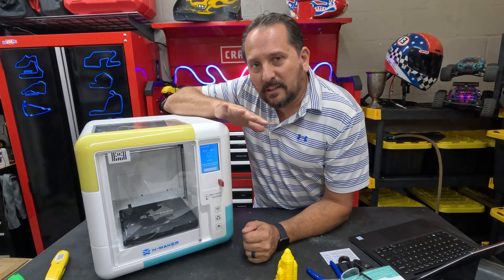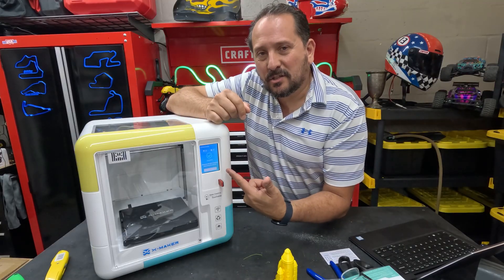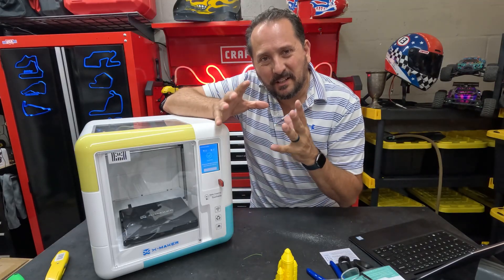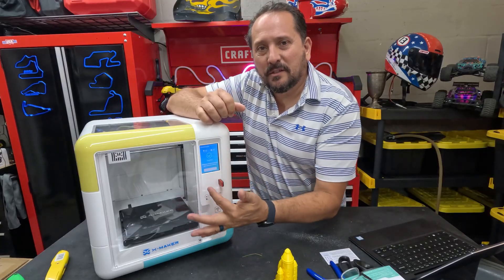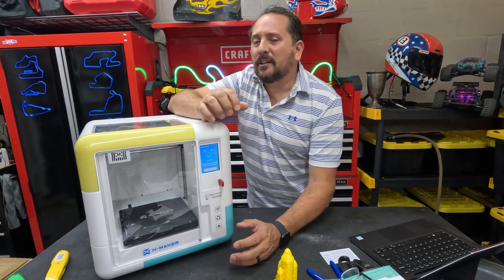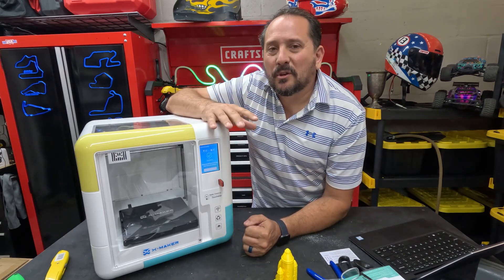I do have one complaint that I want to share with you. Not the hugest complaint in the world, but I find that this screen is kind of faint, kind of hard to see — a little not the best display in the world, but functional. You do spend a little time really looking at it, trying to figure out what's going on.